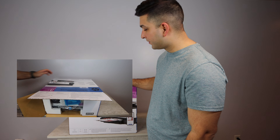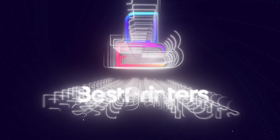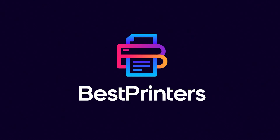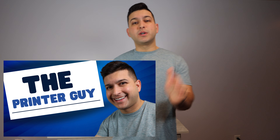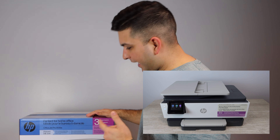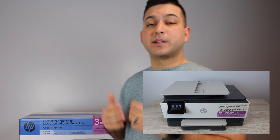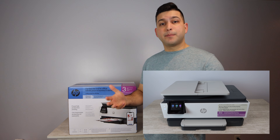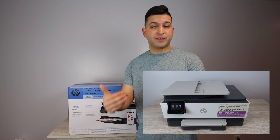If you were looking for an unboxing video on the HP OfficeJet Pro 8135e, you've come to the right place. Hey YouTube, what is going on? The printer guy here, and today I've got the HP OfficeJet Pro 8135e. I'm going to be unboxing this printer, setting it up, and then giving you a short review.